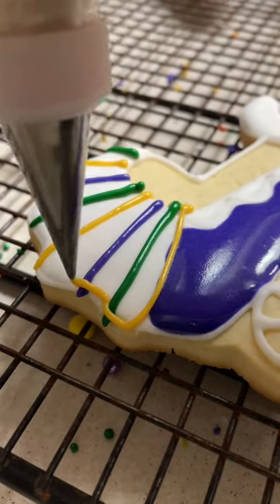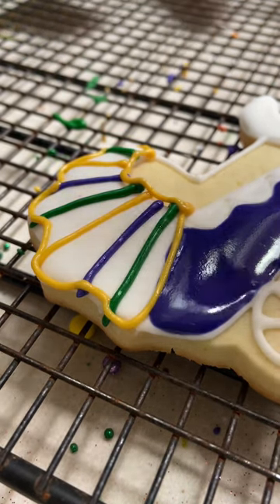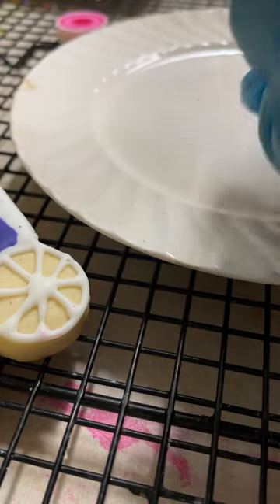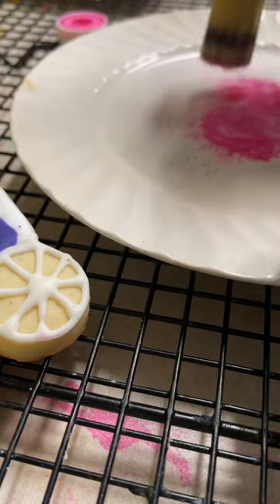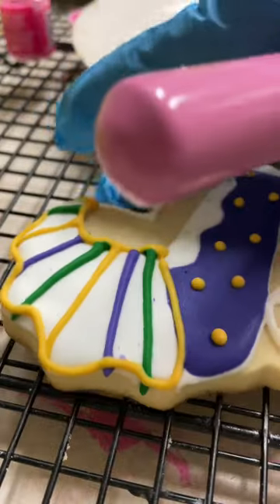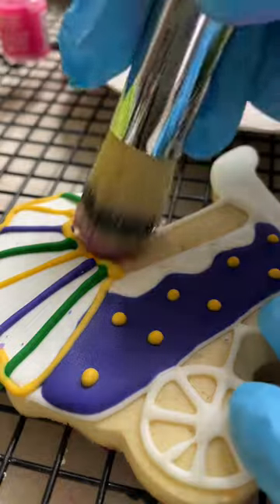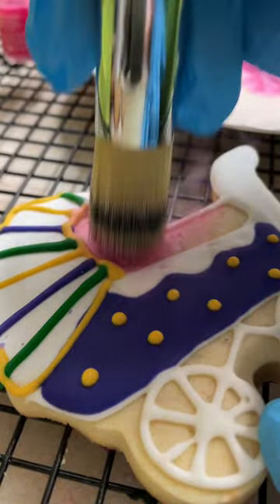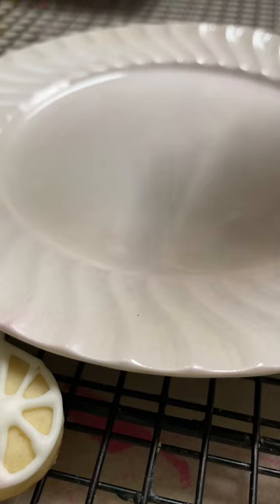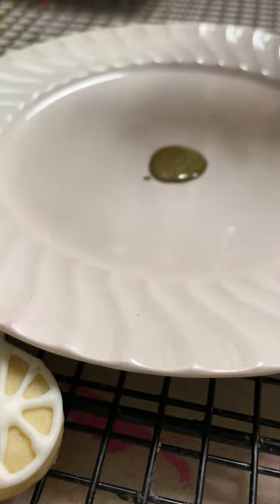I am going to use the gold icing to make some other details on the stroller, and I am going to let my cookie dry completely. Now I am ready to make some other details using metallic luster dust. I am also going to use a little bit of metallic paint in gold to make some little details on the stroller.